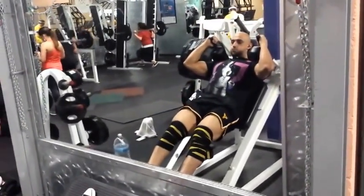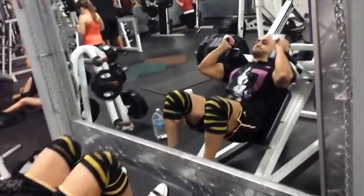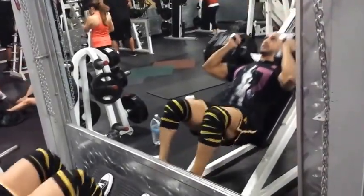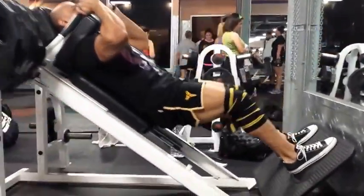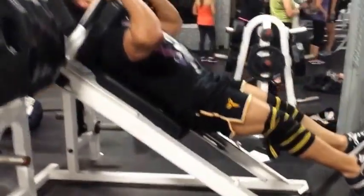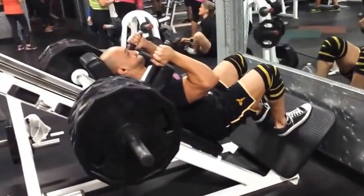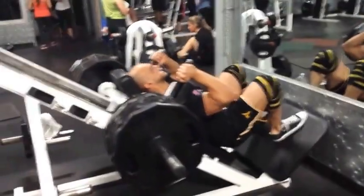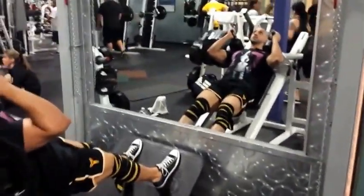From there I move on to hack squats — two sets of ten on my lower body power day. I've got six plates and I'm going for two sets of ten. It's a love-hate relationship; I never look forward to it, but after the first few reps I feel fine. I wear knee wraps on this exercise because I've been injured one too many times and I don't want to hyperextend my knees.